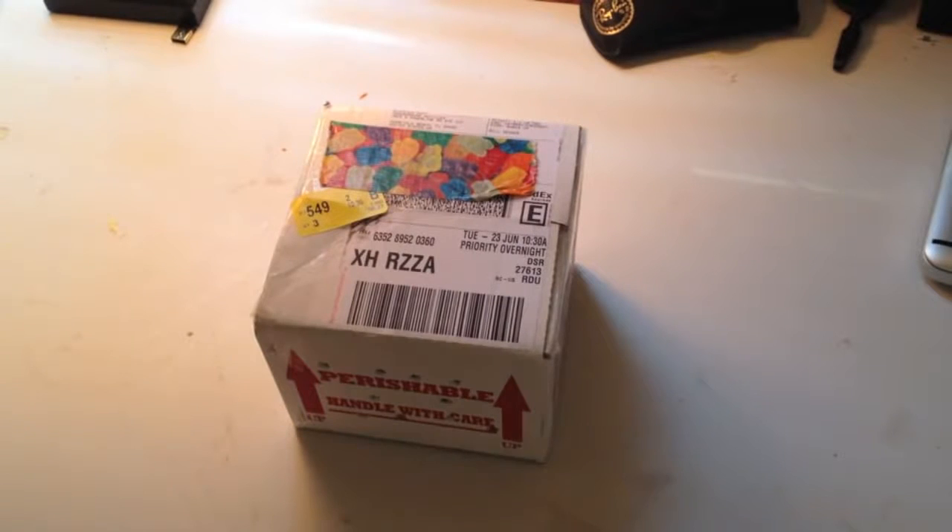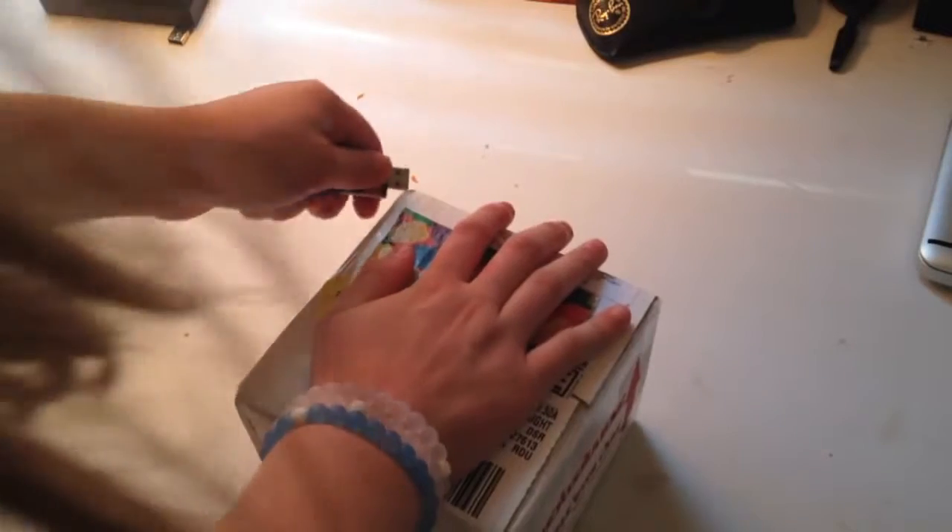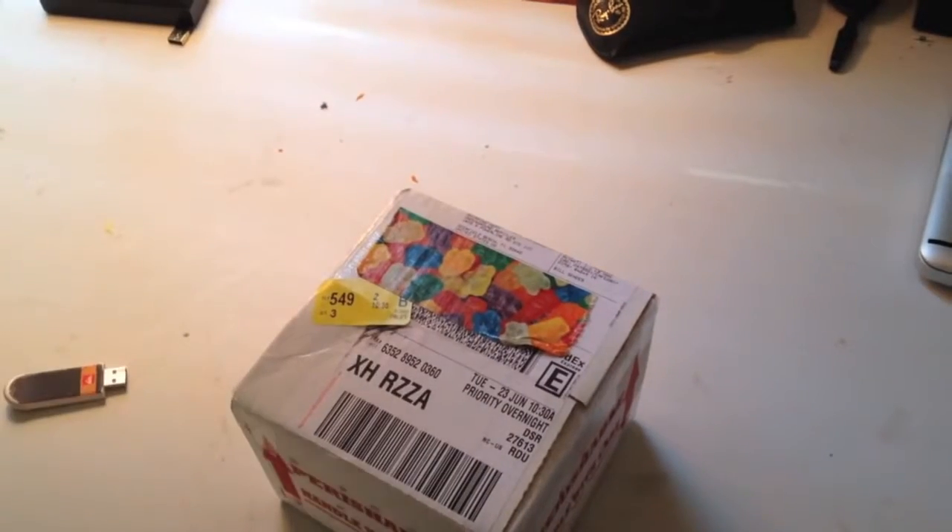Funny story actually. I woke up at 7 to receive the package, and then I fell back asleep on accident. So, if it wasn't for my dog barking, then I wouldn't have woken up to receive this package. So, let me go get a knife real quick.